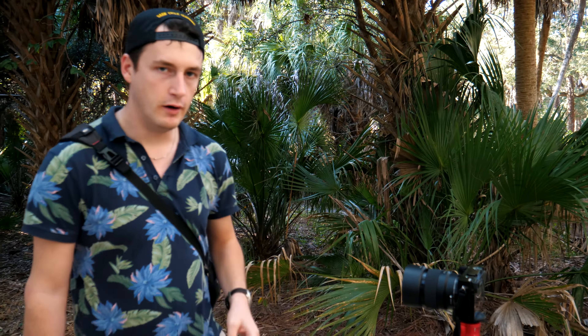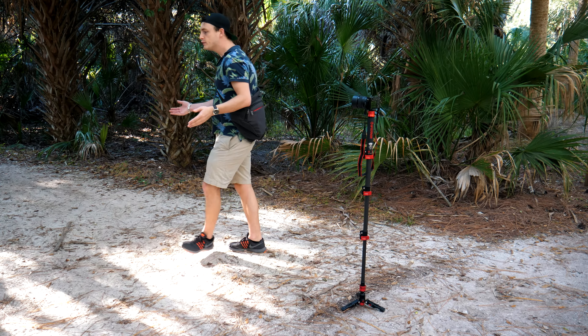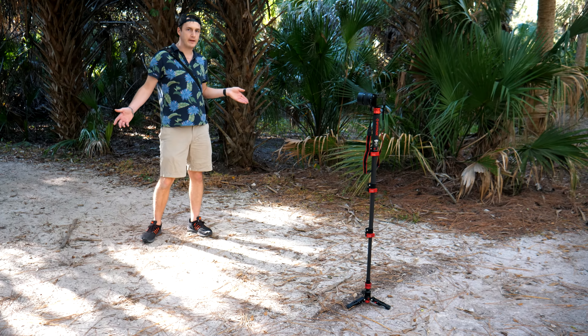To wrap this up, this monopod is ideal to film yourself, and that is why it's my favorite run-and-gun monopod. Basically you set it up wherever you want, get the angle, and you're ready to film yourself even if you don't have a cameraman.